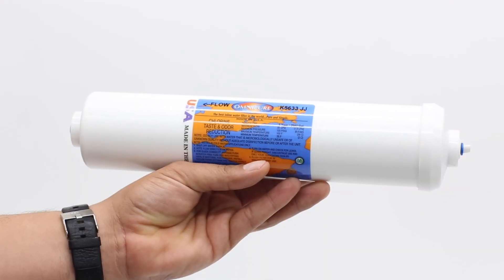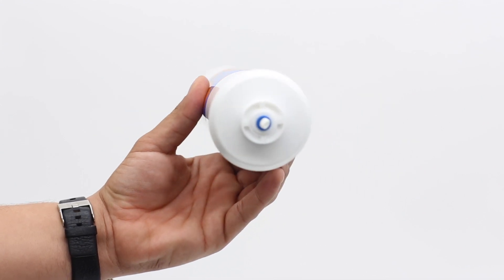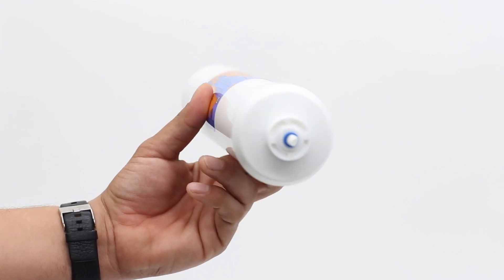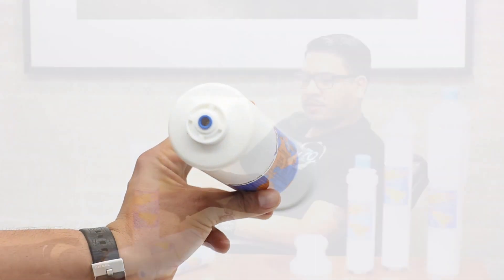The K series 2 inch diameter filter is available with a 6 or a 10 inch length, and the 2.5 inch diameter is available in a 6, 8, 10, 12 or 14 inch length. The lifespan of these filters ranges anywhere from 500 gallons to about 3,000 gallons.